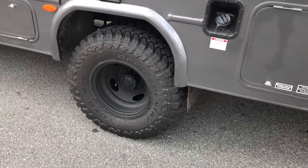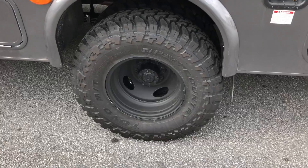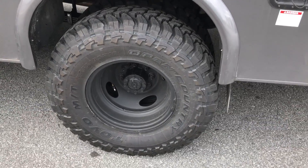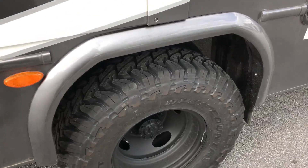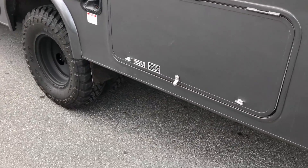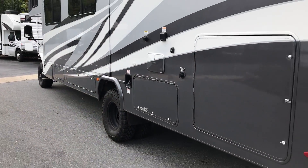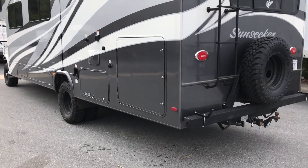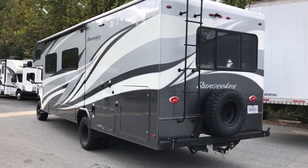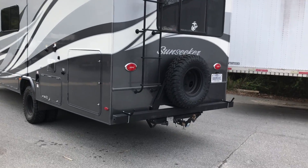He seems to see a lot of beach use and gets aired down quite a bit. These are the stock rear wheels that we sandblasted and powder coated, and then installed some 255-85-16 Toyo Mud Terrains. Full OBA system. This is a 2017 chassis, 2018 coach, so it has a six-speed automatic. It's got a brand new Ford transfer case in it, and custom shafts front and rear.